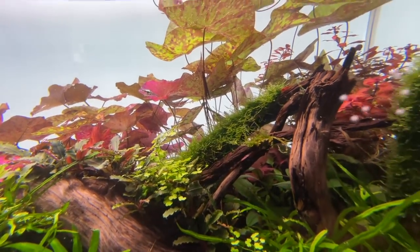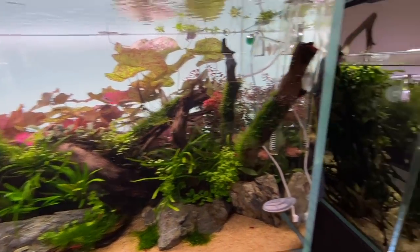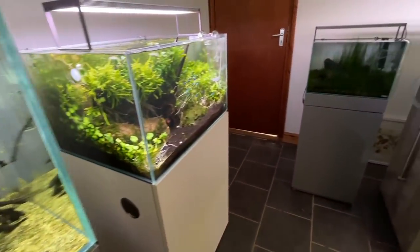Glossostigma was actually the first carpeting plant I succeeded with. I used DIY CO2 on that.